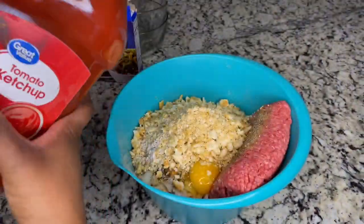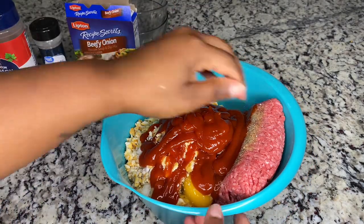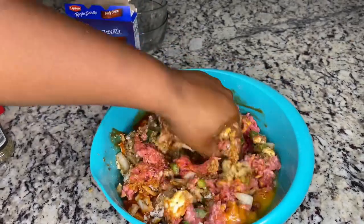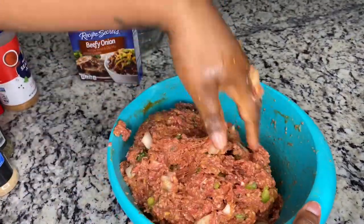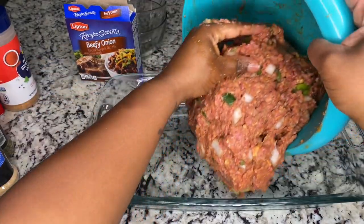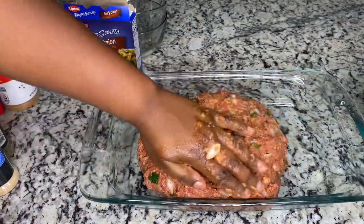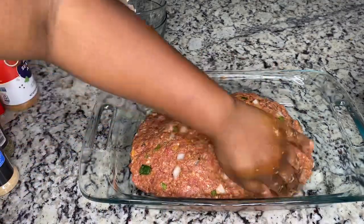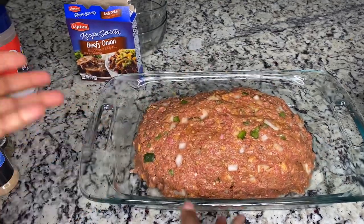I don't really measure, I just kind of mix it up. Now it's all mixed up — I'm going to go ahead and put it in the pan. Now we're just going to do the sauce for the topping.